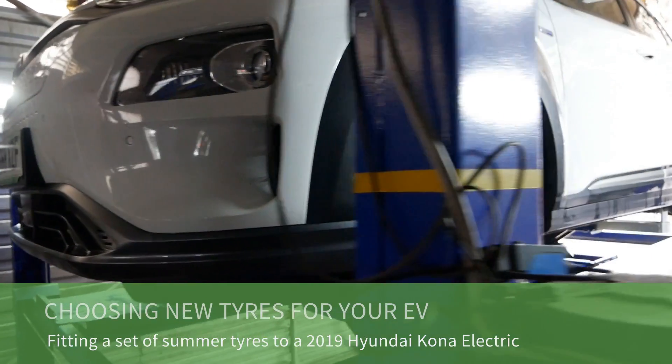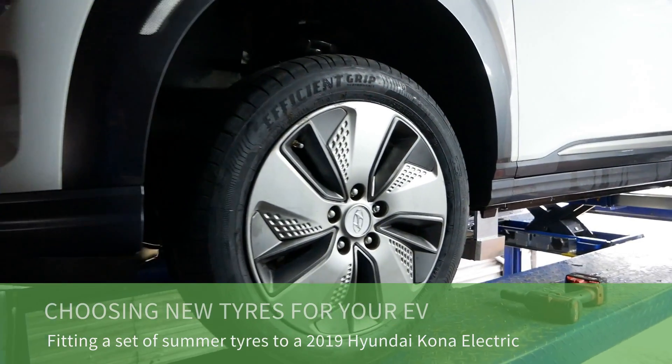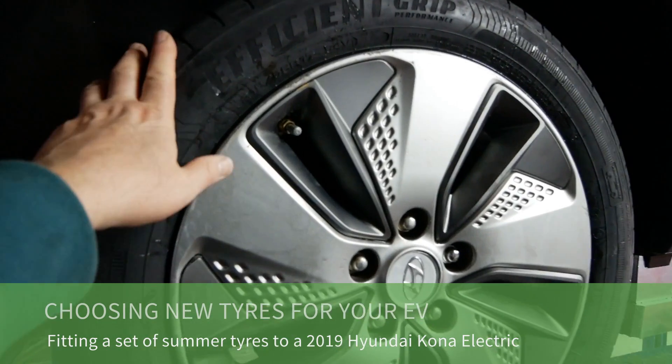So up on the lift today is a Hyundai Kona electric and I'm just fitting some new tyres to this vehicle.